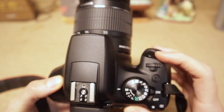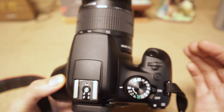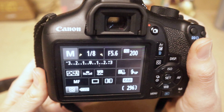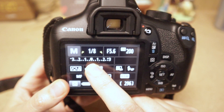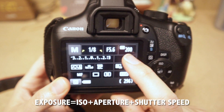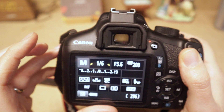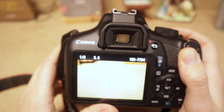The shutter release button takes the picture. Pushing it halfway meters the light coming into the camera; pushing it all the way takes the picture. When I push halfway, if it's not metered, that means I'm not ready to take a picture and need to change my exposure first. I can push halfway, then use the wheel next to the shutter arrows to adjust shutter speed and meter again until the exposure is aligned.